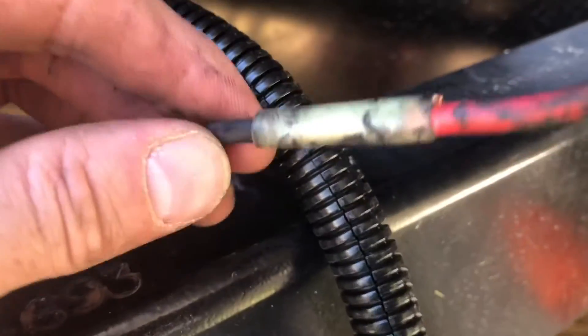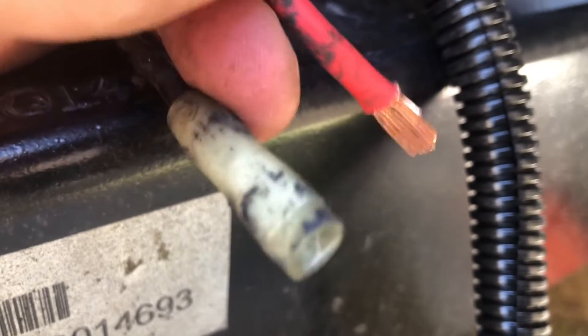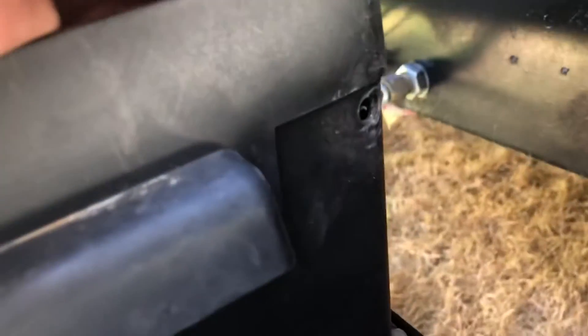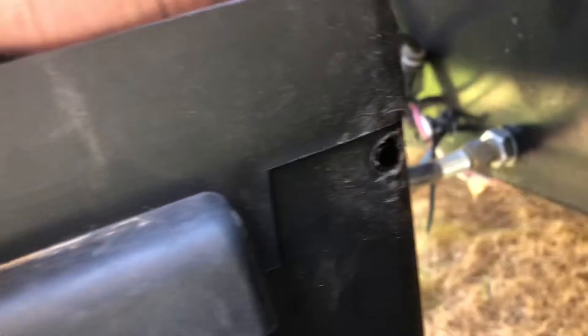Underneath all that electrical tape was a butt connector, and one side wasn't in there very well — I could pull it out with my fingers, so it wasn't crimped down properly. I'm going to clip the wire and remove this existing butt connector, then add either a new butt connector or my male and female connections so that if this happens again in the future it's just an easy pull-off, push-on situation without needing to cut any wires.